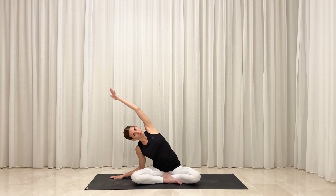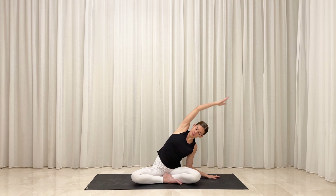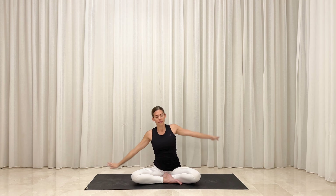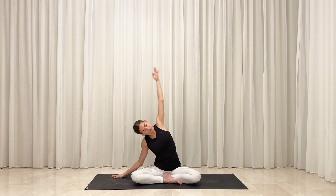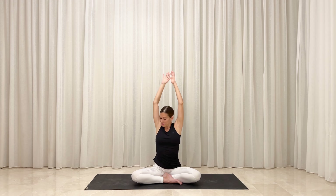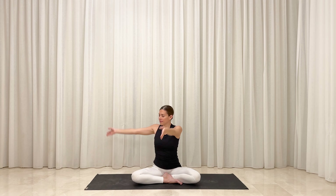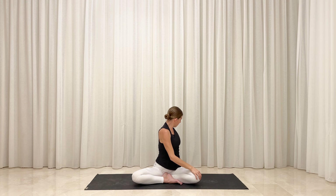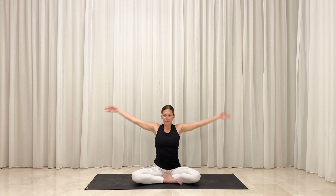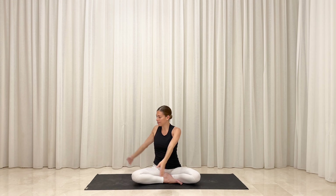Follow the rhythm of your own breath. When you're finished, inhale, return to center and reach your arms high. Exhale, turn toward the right and take your right hand behind you. Rest your left hand onto your right knee. Inhale, unwind your twist and reach your arms high. Exhale, turn toward the left. Twist from side to side two more times, linking your movement with your breath.